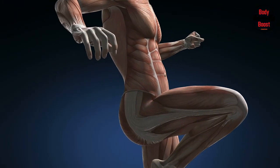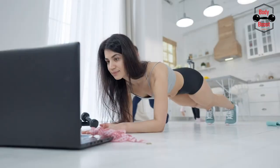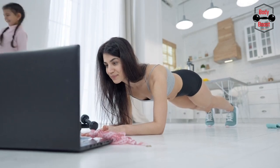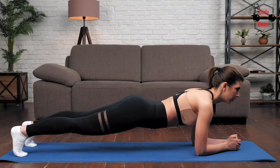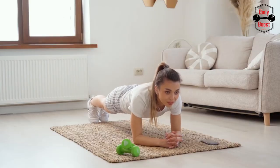How to do a plank? Choose a posture that allows you to fully stretch your body. You may get the necessary cushioning to feel at ease getting down on all fours by using an exercise mat. As seen in the video, you may decide whether to hold a plank on your forearms or your palms.